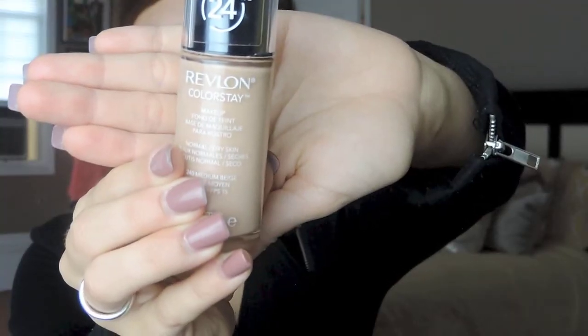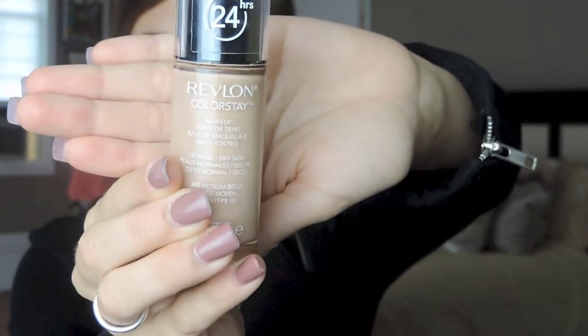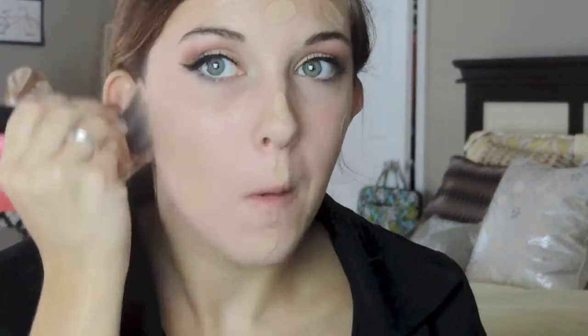They're also really natural looking and not too dramatic. For my foundation I'm using the Revlon Colorstay and I believe I'm in Medium Beige — that's usually my color, the sticker has unfortunately rubbed off. I'm going in with my Sigma F80 Flat Kabuki brush to buff that in. That way if I had any fallout or anything messed up with my eyes I can just go over that. I'm going to buff that in and make sure there are no harsh lines — drag it all the way onto your neck.